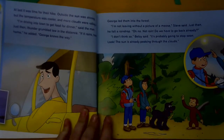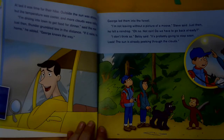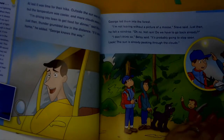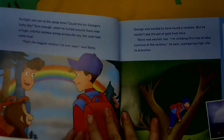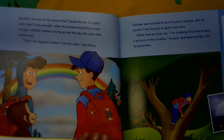George led them into the forest. I am not leaving without a picture of a moose, Steve said. Just then he felt a raindrop. Oh no, not rain — do we have to go back already? I don't think so, Betsy said. It's probably going to stop soon. Look, the sun is already peeking through the clouds. Sunlight and rain at the same time — could this be George's lucky day?